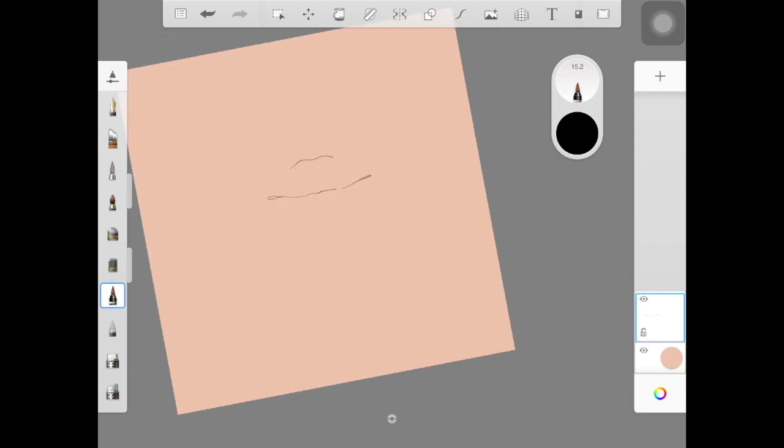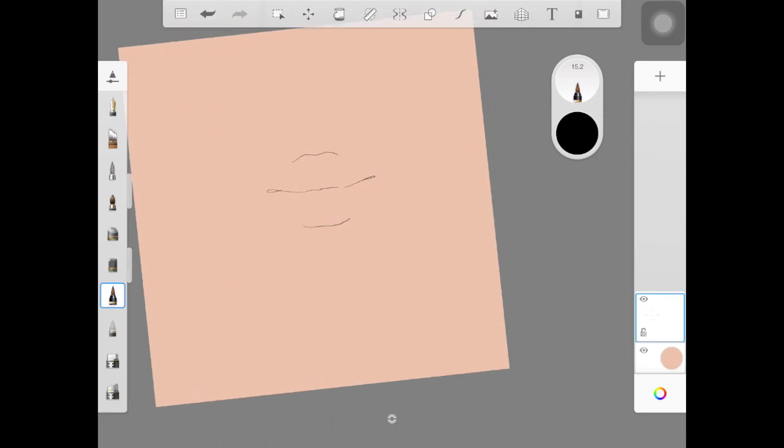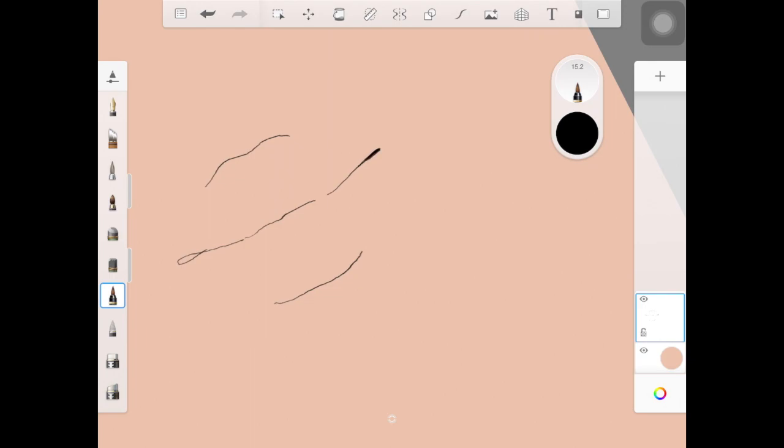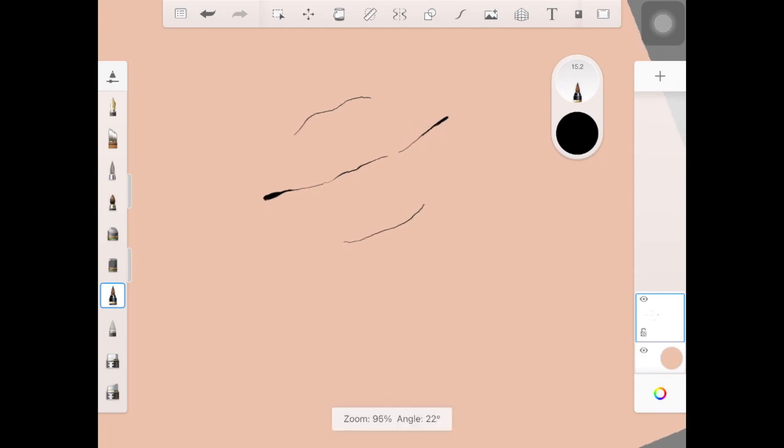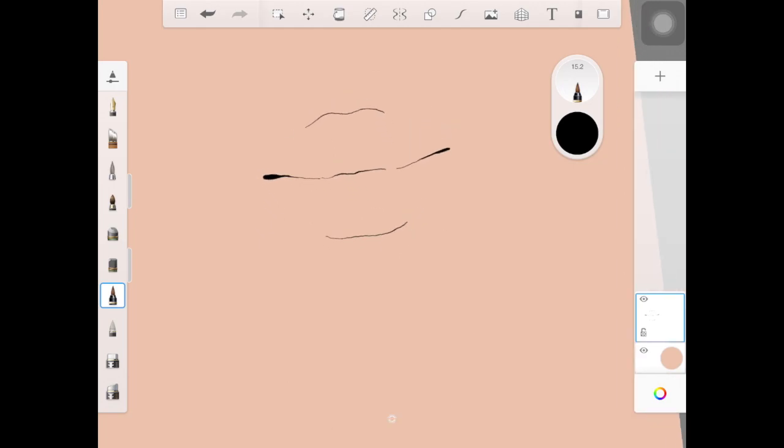With a brush called Tattoo Inker, I'm taking a black color and creating these basic sketch lines for the lips. If you have difficulty drawing these sketch lines directly, you can take help from little circles — two little circles on the top and two big ones at the bottom. Otherwise, just go ahead and copy what I'm doing here and draw lines as similar to what I'm doing in this video.